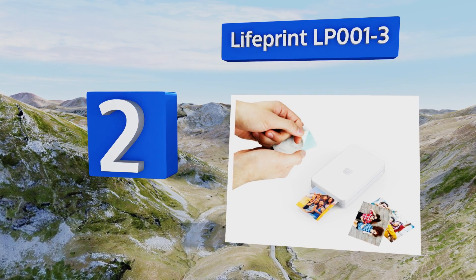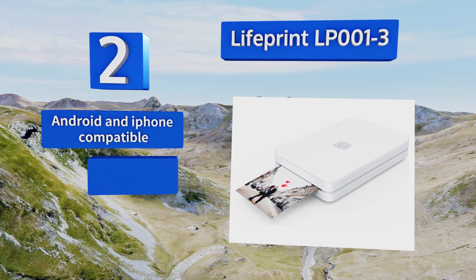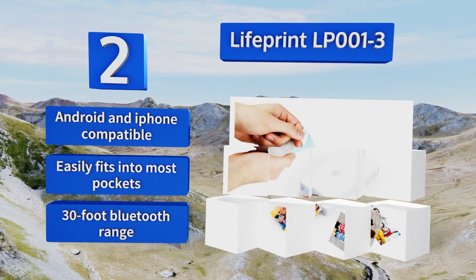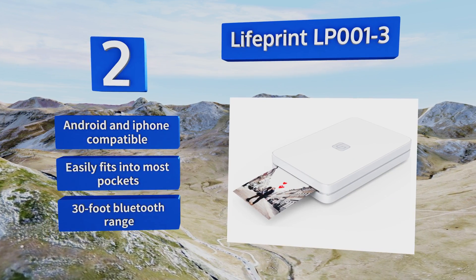At number two, redefine versatility with the Lifeprint LP001-3. Whether you're manipulating your own files or those of your friends from around the world, its proprietary mobile app is equipped with a full range of editing tools designed to bring all of the images to life. This one's Android and iPhone compatible and easily fits into most pockets. It offers a 30-foot Bluetooth range.